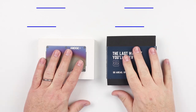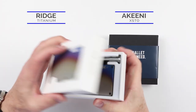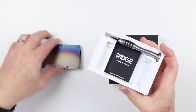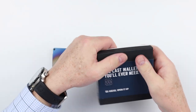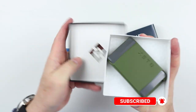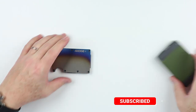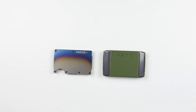Now both of these wallets are slim wallets by our definition. We have this burnt titanium Ridge, which is fantastic and it comes with a wrench — we'll talk about that. And this is the Exto. Let's set the packaging aside and go through a quick feature comparison between the two.